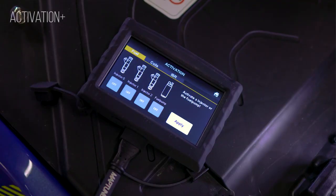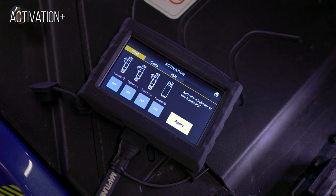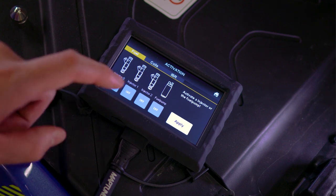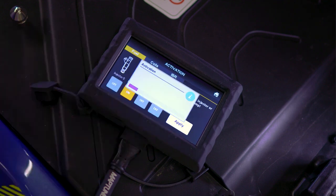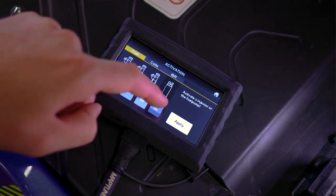The Activation Plus is a multi-purpose app for the testing and calibration of vehicle components. The first tab is for the fuel components and can send a signal to the injectors or the fuel pump to test them. If they are responding correctly, they will create a humming sound.